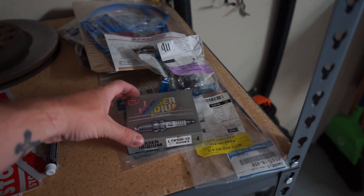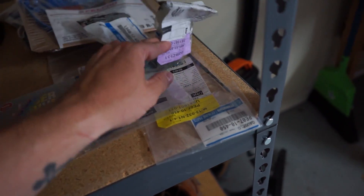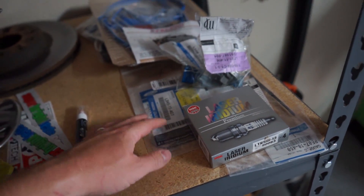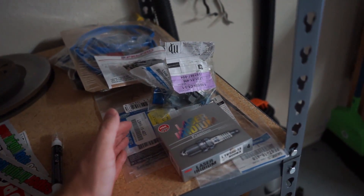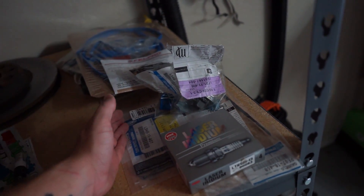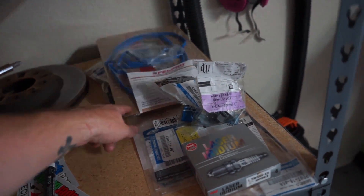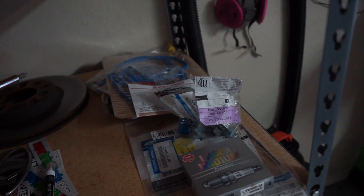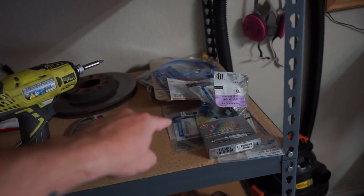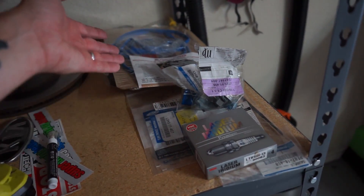Super quick before we get this video started — today I got in the spark plugs for the Duratec motor. I also got the diamond washers in. Pretty much all the small stuff is here now; I just need the engine. This includes pretty much all the basics you need, at least as far as I know. I'm going to order a few more gaskets for a rear main seal and a valve cover gasket to do when you replace the valve cover between motors. Super exciting stuff — keep watching for this. Hopefully in the future I'll start looking for an engine, but right now all the small stuff is here.